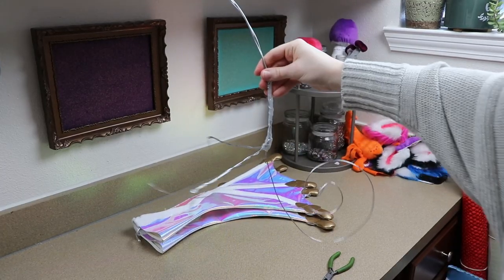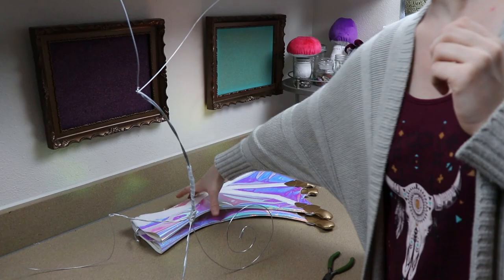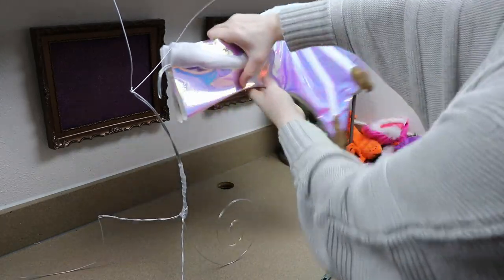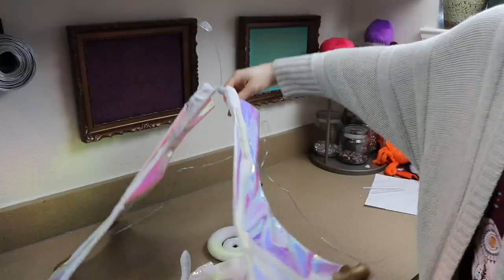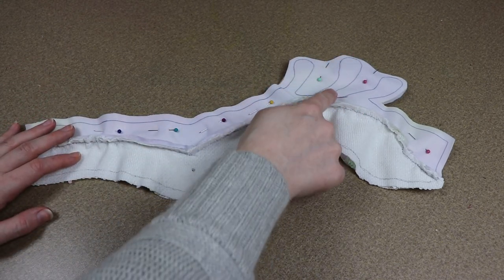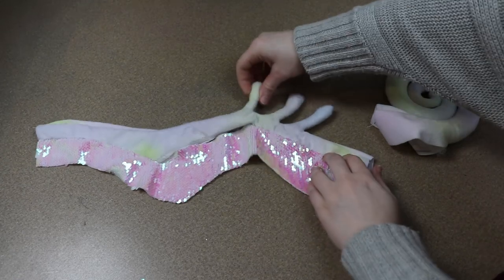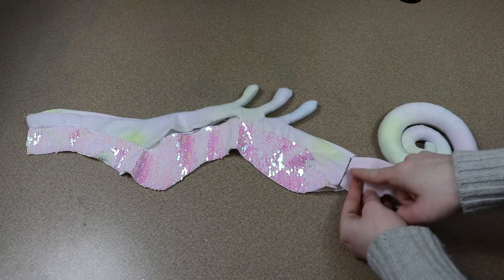We have basically everything ready. I've got a wire frame that I pre-made and we're going to start putting our dragon together. The first thing I'm going to do is add our wings to the wire frame — I'm going to connect the wires already in the wings, wrap them together, and add them to our wire frame making sure they're nice and secure. Then I'm going to take the sides of our dragon and sew them together going down the back portion, mainly because I have these little decorative nodules on the back that I want to sew and stuff. I'm going to add the tail as well and then add this to the wire frame.